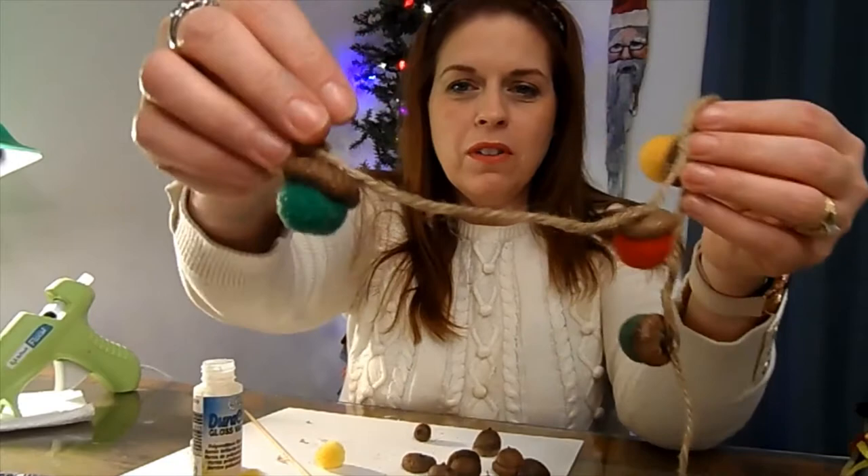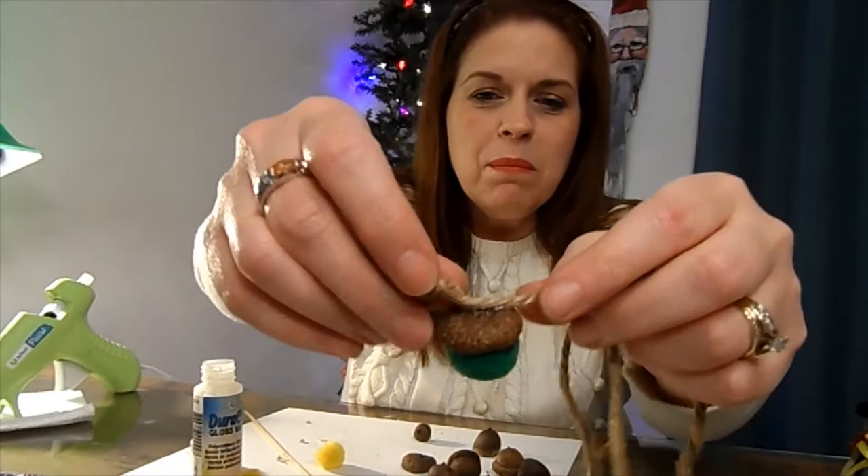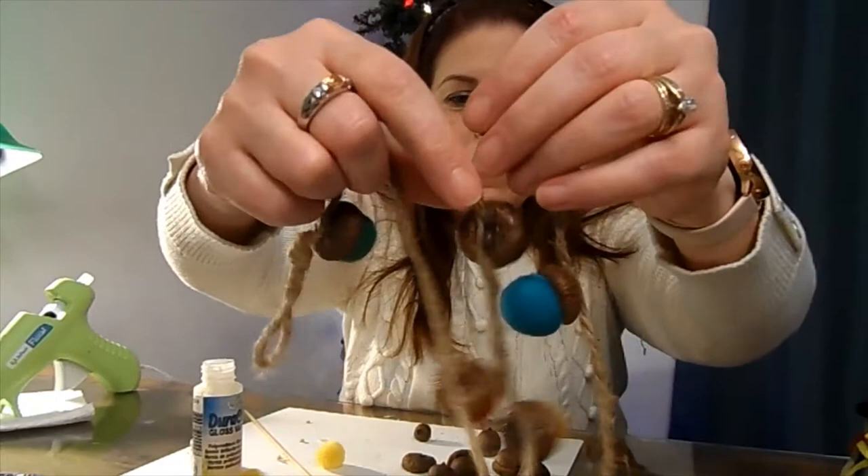Hello everybody. I thought I'd show you how to make a felt ball garland with acorn caps — all different colors, super easy.